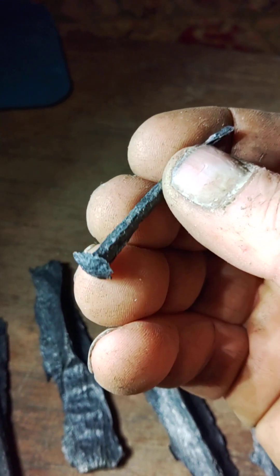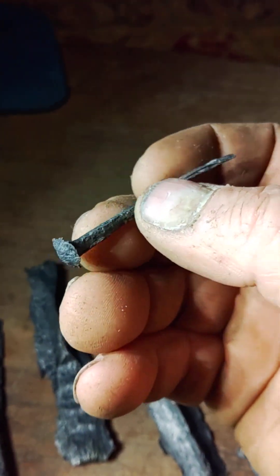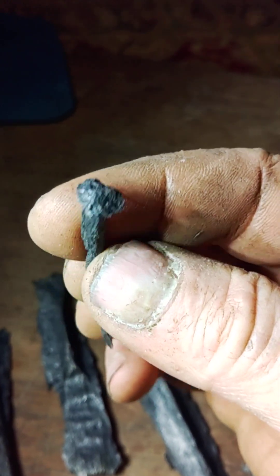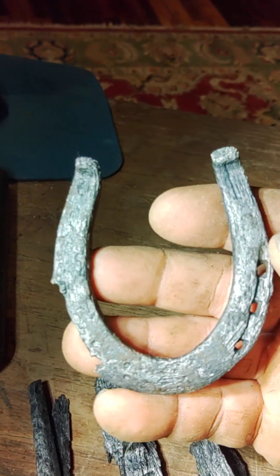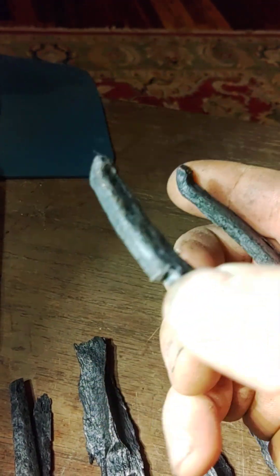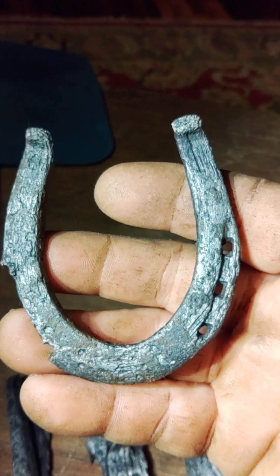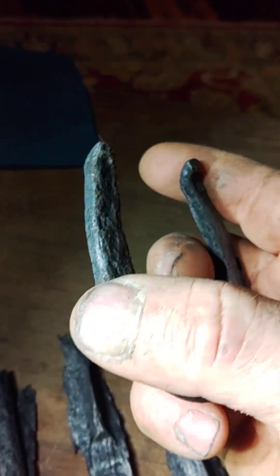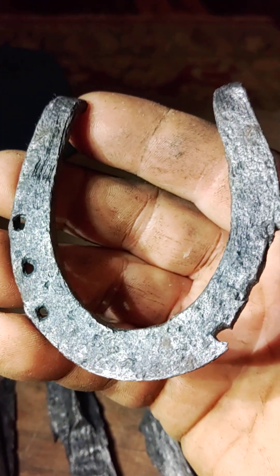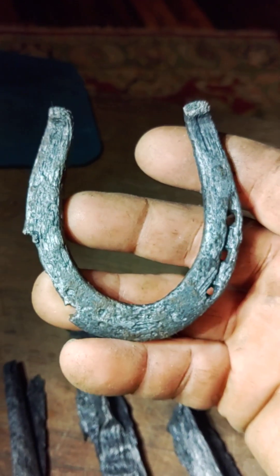A nice early 1800s blacksmith forged nail. It came out of one of the early trash layers that a lot of early buttons came out of. I'm not sure if this is Newport Barracks related — I dug it in the confines of the barracks, but it's a pony shoe, a horseshoe for a pony. I would have to research to see if they had a pony on the barracks, but I'm just not sure that it was related to the barracks at all, or if it were just modern trash thrown on top.